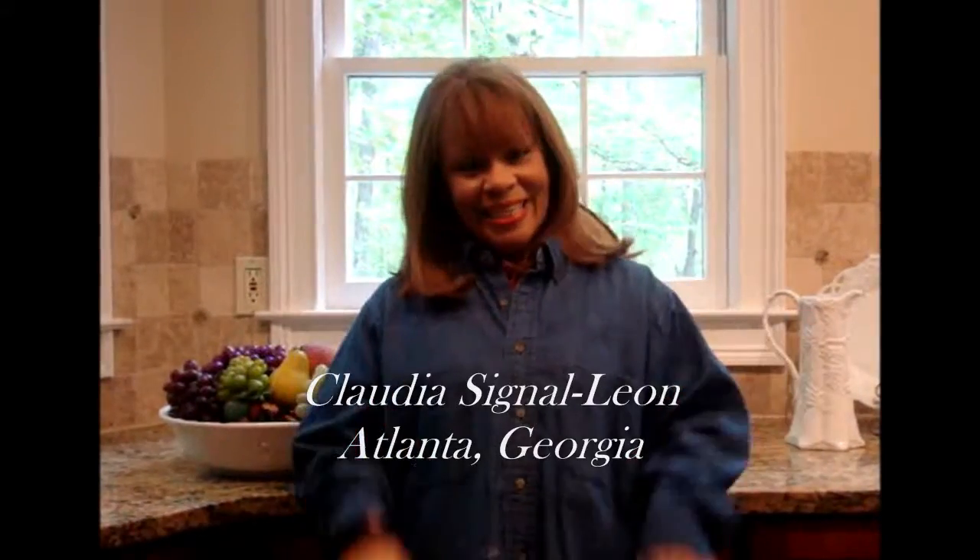Hello, y'all. Welcome back to The Real Women of Philadelphia. It's me again, Claudia Cigna-Leon, still in Atlanta, still waiting for an oh-so-important invite to go to Savannah. While I was waiting, I decided to make another entree. This time, I'm making apple mushroom pork fillets using chive and onion Philadelphia cream cheese.